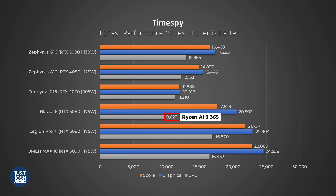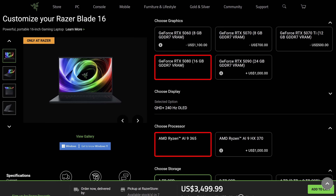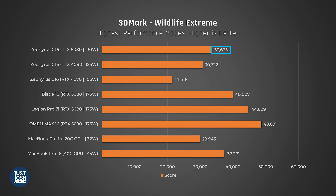Comparing the new G16 to the Blade 16: the Blade's Ryzen 9 365 CPU does worse than the Arrow Lake 285H, but its higher-wattage 5080 performs so much better that it carries it to the win in graphics and overall score. The same patterns can be seen in Wildlife Extreme, which we primarily use to compare with MacBooks. The 5080 card is clearly capable of beating the 40-core GPU in Apple's M4 Max chip — because it does so in other gaming laptops — however, Asus not feeding their RTX 5080 full wattage is hurting it a lot here.